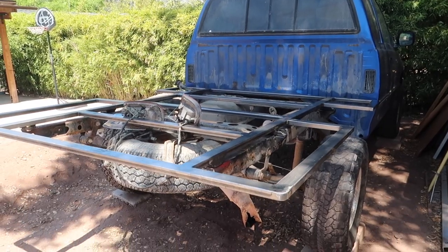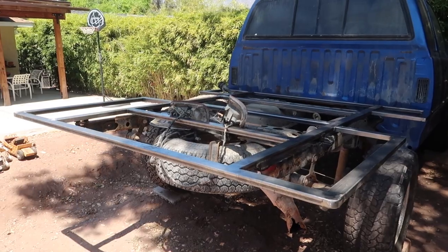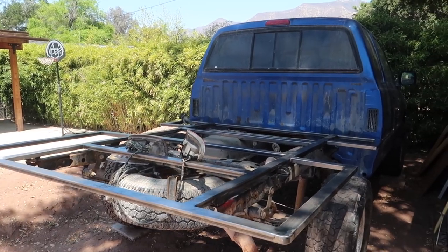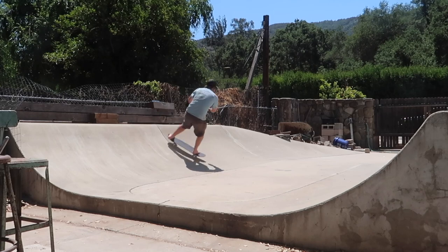I got the truck moved back out of the way because I'm going to have to take a couple weeks off from working on the project — get it out of my parents' way, let them use their backyard parking spot again — but before they move their truck in I'm going to get a little session in on the halfpipe.